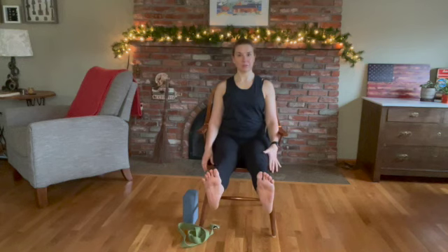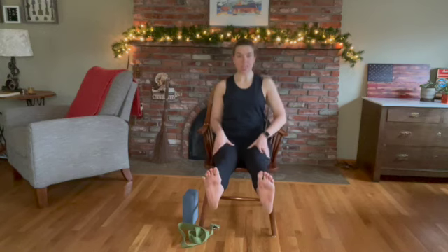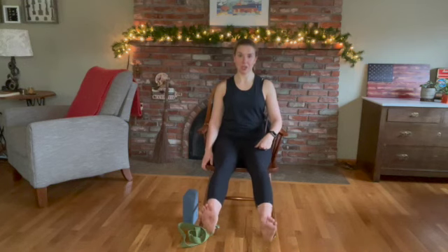Hold for five, four, three, two. If you have both legs, stay here for one. If one leg, release that leg and switch legs. You're pressing through the bottom of the feet, really engaging your quads — you should feel them fire. Hold for five, remembering to breathe, four, three, two, and one. Slowly release.